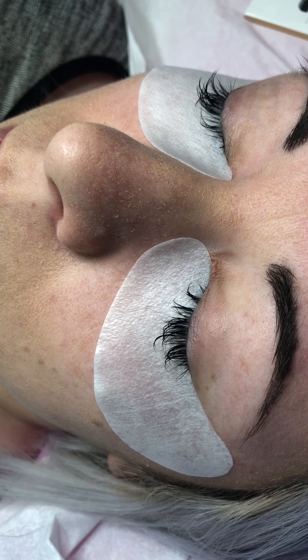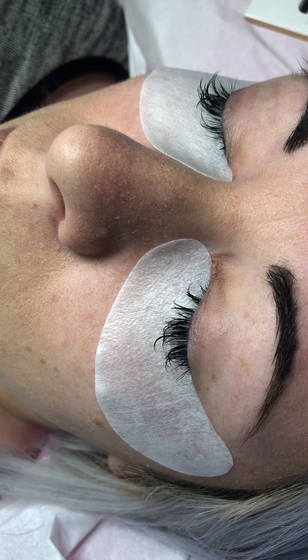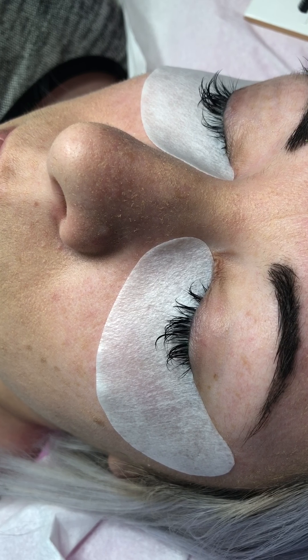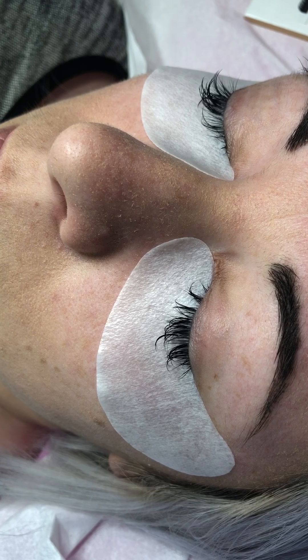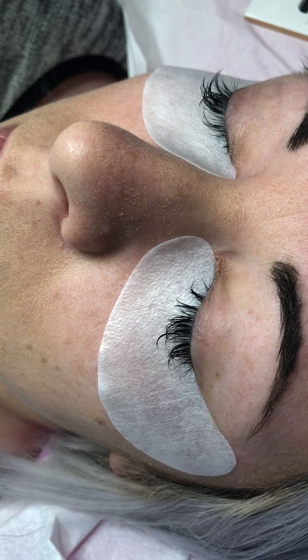I'm going to show you a little video of applying a classic lash extension to one eyelash. We want to make sure that we're getting our isolation correct and that we're popping that lash in the exact place we want it. The lashes I'm using are Lash Heaven, 0.15, with a 10 millimeter CC curl and some 11 millimeter D curl. I absolutely love Lash Heaven lashes — they're what I tend to use for classic and volume.